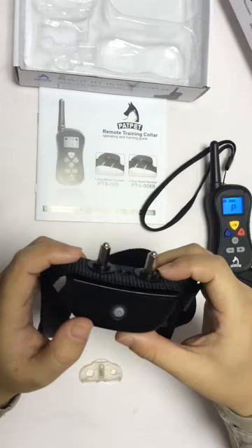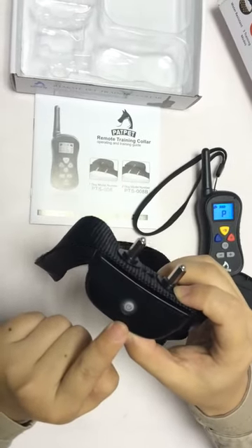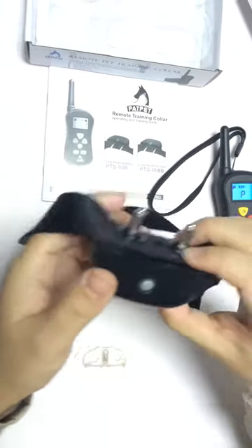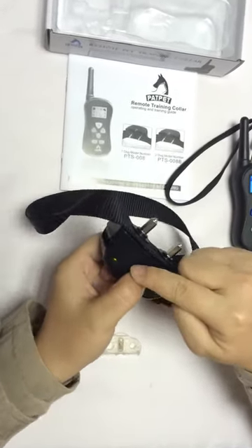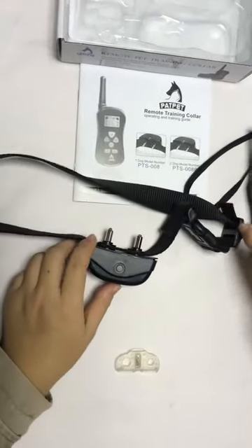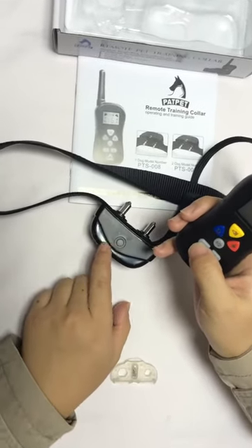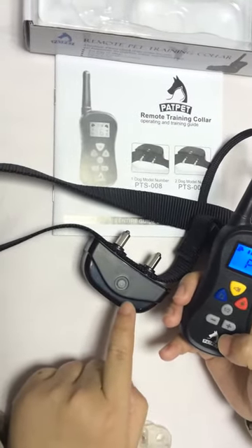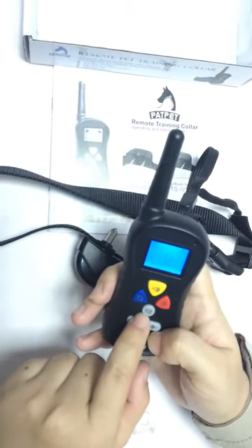Then let's get the receiver in pairing mode too. If it's still on like this one, we have to turn it off first — press and hold until the red LED light shuts off. Now let's turn it on again, but this time press and hold until the green light is flashing rapidly. You have 16 seconds to pair. Press the down and up buttons together until you see the light flashing five times. Now the pairing is completed. Exit pairing mode for the transmitter by pressing the one or two buttons again.